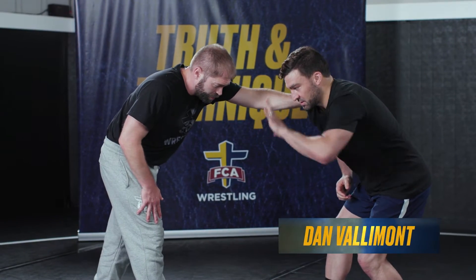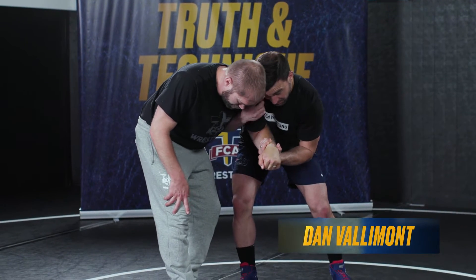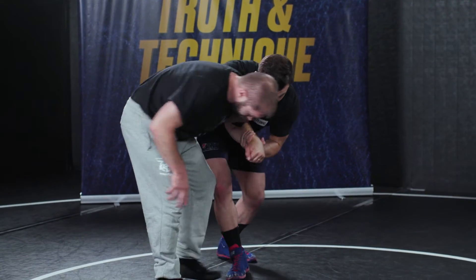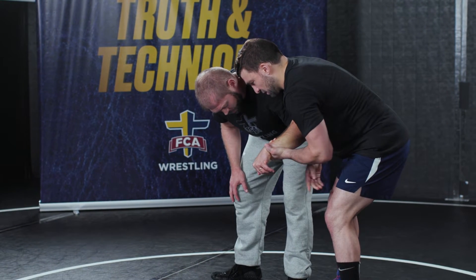My partner posts and I'm getting my two-on-one — my thumbs coming down, pulling that arm down to me, pulling his shoulder to my chest. Good head position here, and we're wrestling in this position.